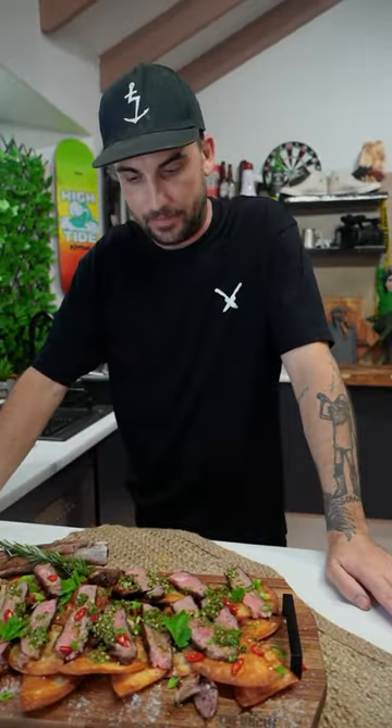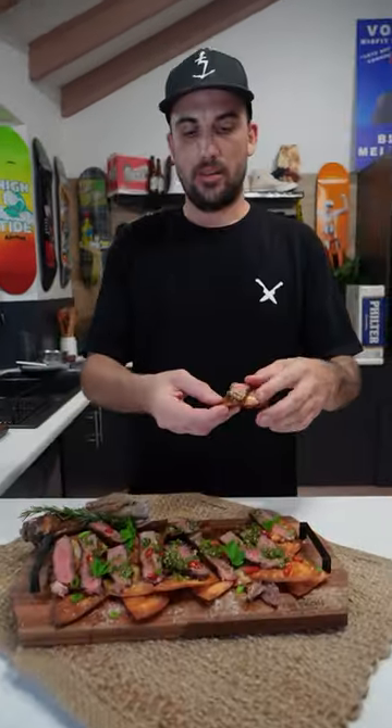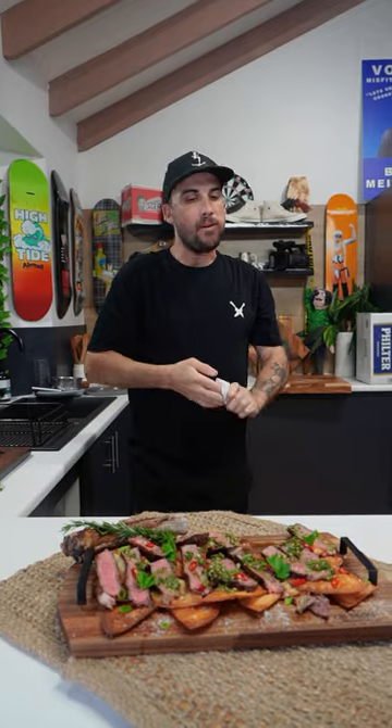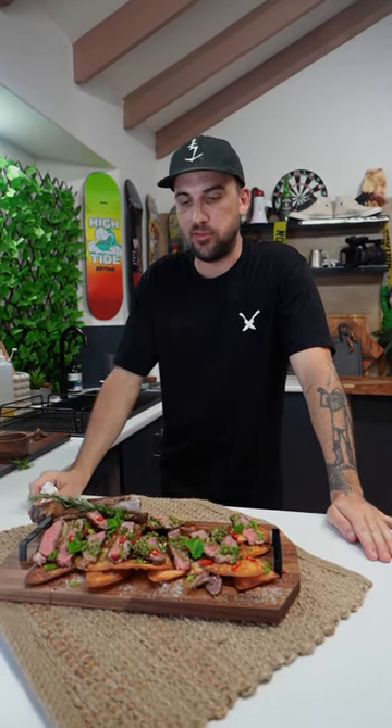There you have it guys — our tomahawk steak with chimichurri sauce on top with some deep-fried tortilla chips. Oh my God. Just an explosion of flavors — you've got to try that. I'm Blake Malmuth, Suncut Kitchen. See you guys next episode, thanks for tuning in. Send in the results, tag us and we'll post it. Bye.